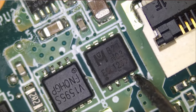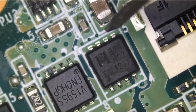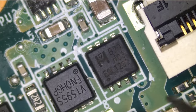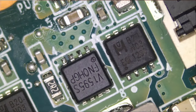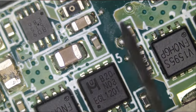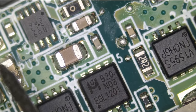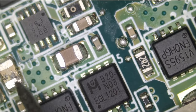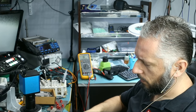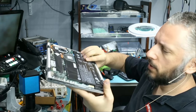If we test the gate, it's testing good. What if we test here? We also have a short. Now look at the way this capacitor looks. What happens if we plug the battery in right now and try to power it on? I do not like the way the battery looks on the customer's laptop — it's wavy.